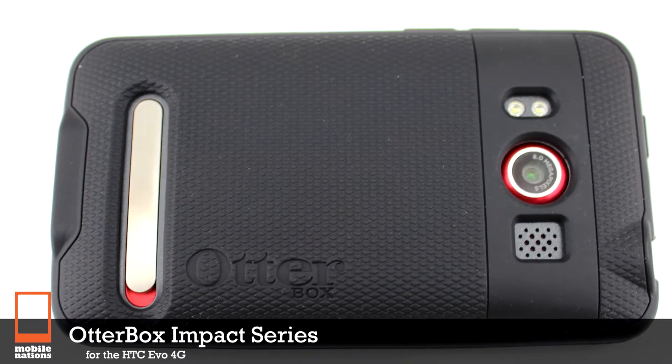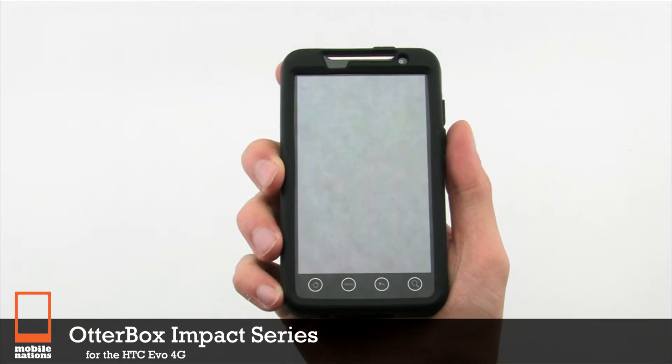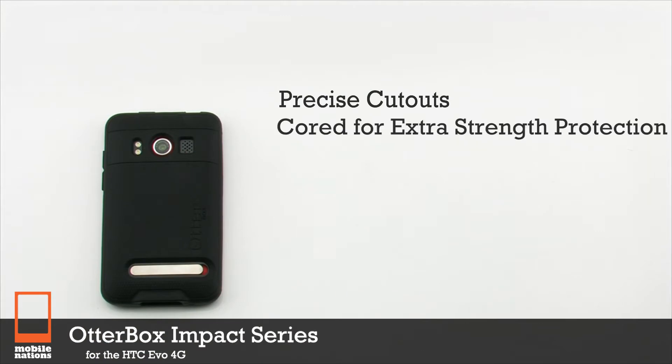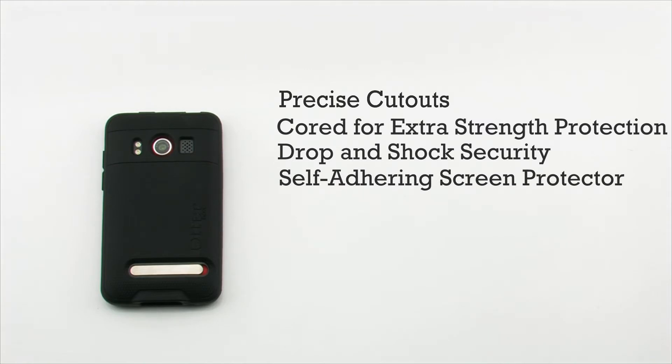The OtterBox Impact for the HTC EVO 4G. The Impact Series features precise cutouts for your device, giving it the most protection and functionality, extra strength due to the cord interior, drop and shock security due to the unique design, and a self-adhering screen protector.